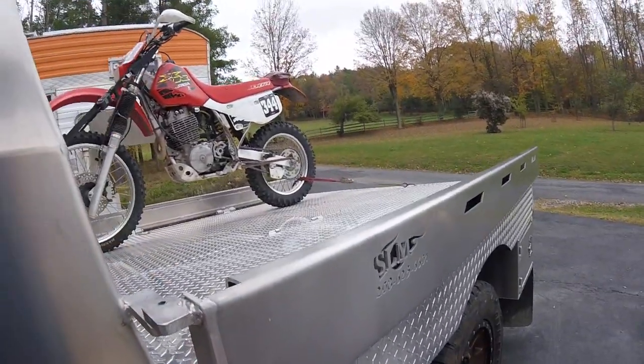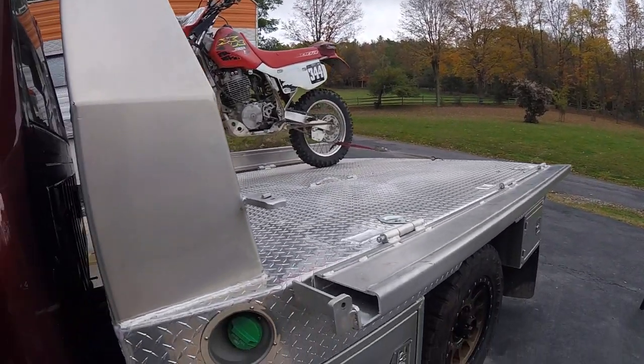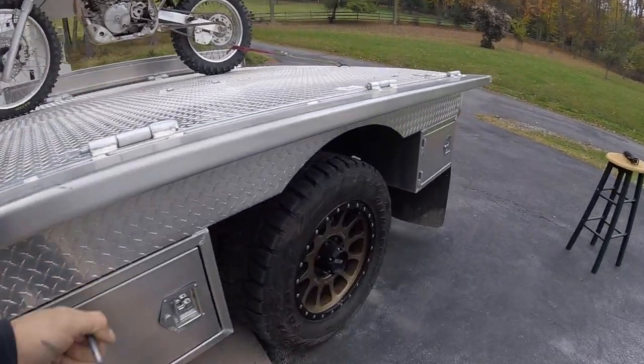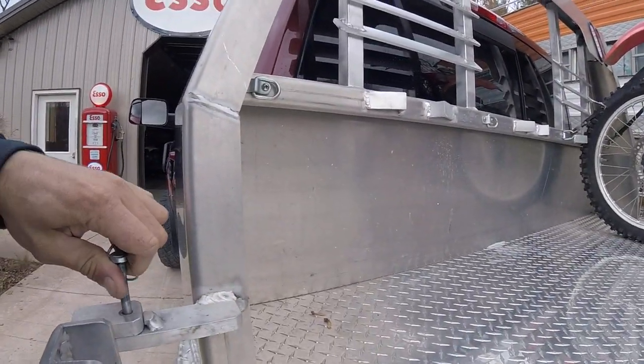Some of the features of this bed: you're able to pull this pin and it flops down for a full eight-foot wide configuration. When you have the single rear, you don't have to have that extra width driving around on the daily.